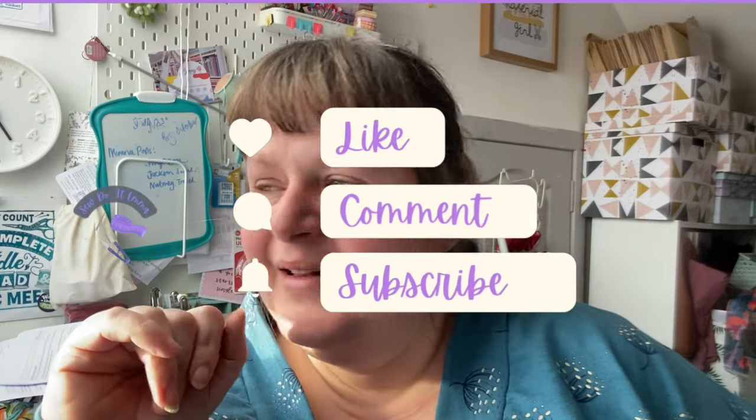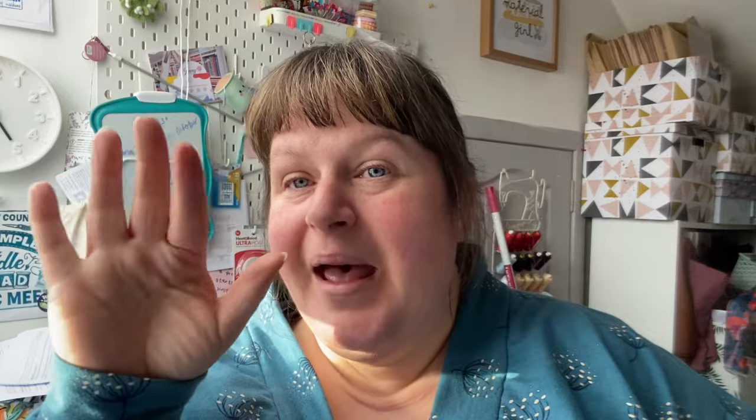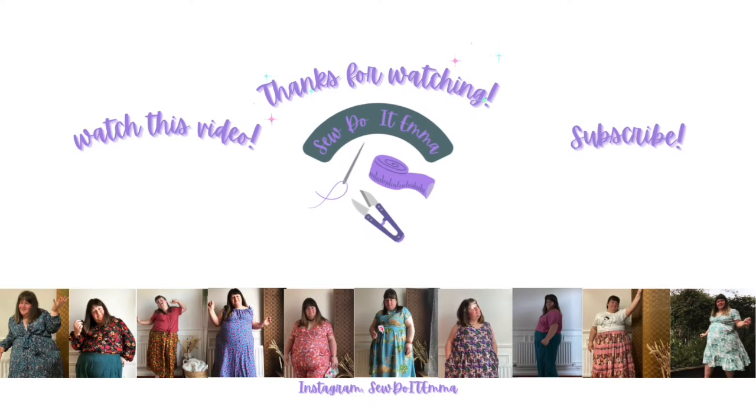I'm hoping to cut out another one as well, so watch this space. I think I might get some cream ribbing or maybe red. Go and watch Jess's Marlo vlog — I'm sure she's got a few things to say about it. I have seen a sneak peek on Jess's Instagram and her Marlo looks absolutely divine. I hope you have a lovely week. I'm hoping to come back with another vlog later in the week. Take care, have fun, happy bobbins, and bye!